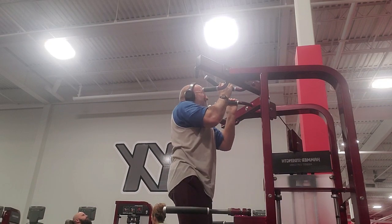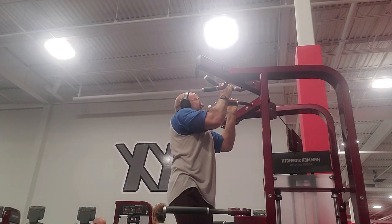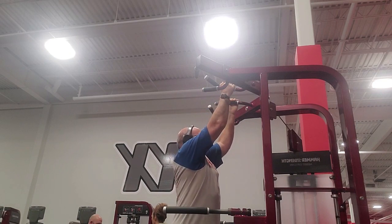Another exercise that hits the lats while hitting arms — but this time the triceps — is the dumbbell cross-bench pullover, which I threw in after the pull-ups.